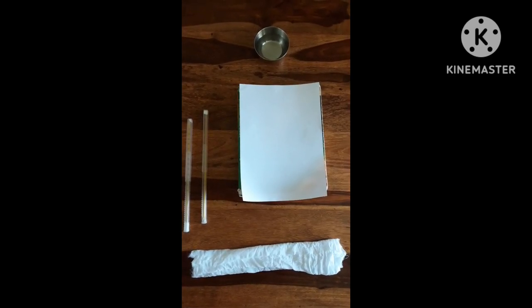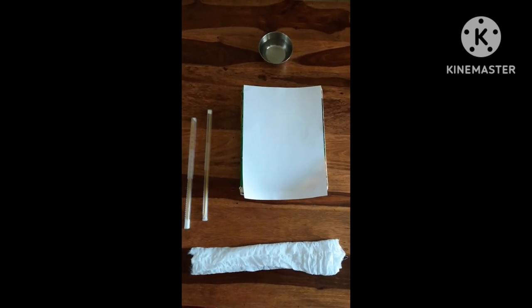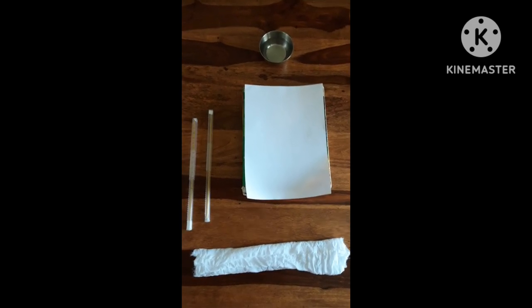Hi friends, welcome to my channel Crazy Experimental Infinite. In today's video we are going to make a dry and wet bulb hygrometer.